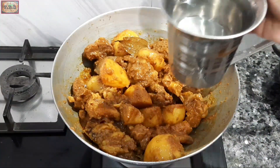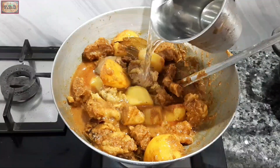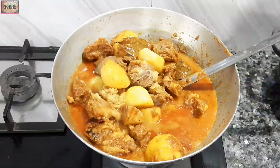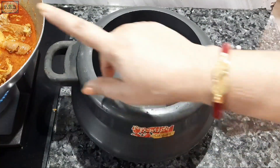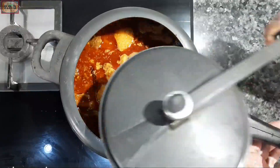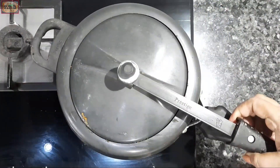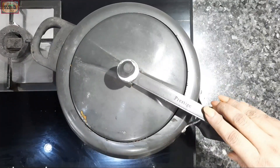After mixing in the potatoes well, I will add a little water. Now I am using a pressure cooker.